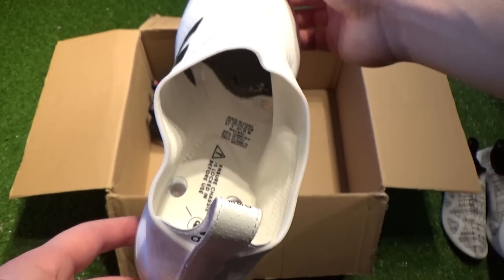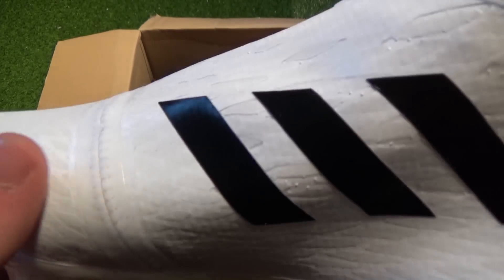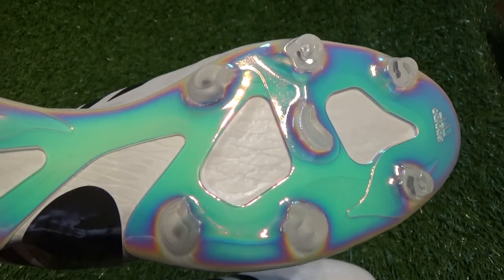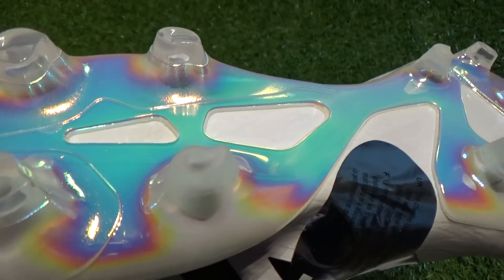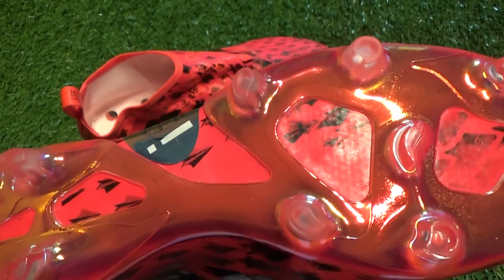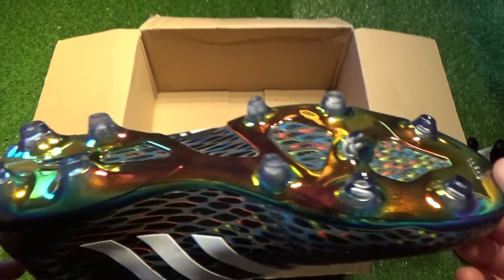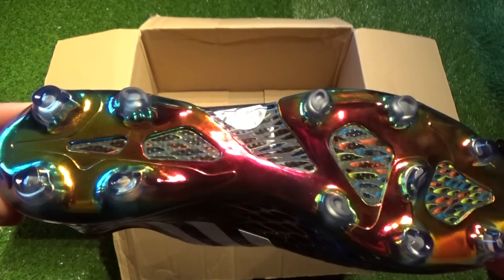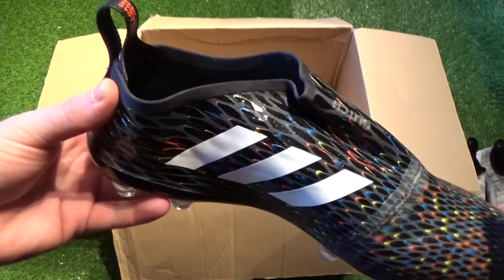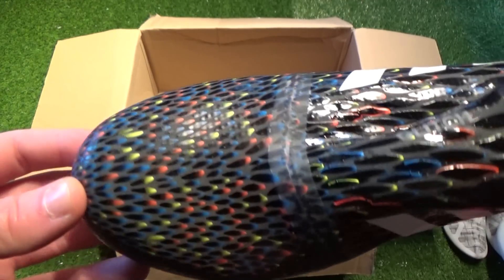One of the favorite features of the Glitch is the iridescent finish given to its sole plate, which looks incredibly premium and modern. Whilst the white upper features the most subtle iridescent effect on its outsole, the red and black pairs really allow the sole plate to capture the eye. It uses a similar construction to the first generation X15.1 labeled X Claw, but features teardrop-shaped FG studs. Apart from the FG pairs, Adidas also offer the Glitch in an SG sole plate — probably the best choice with wet winter pitches coming — and the SG studs can be interchanged with FG alternatives.